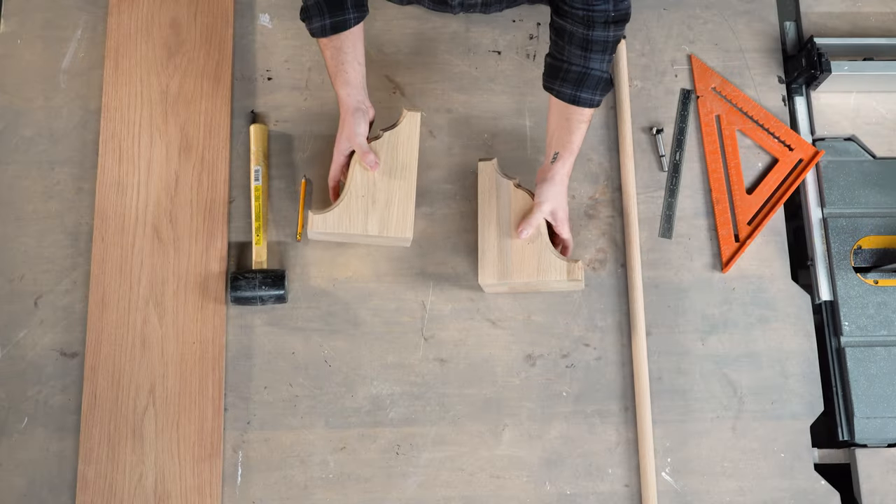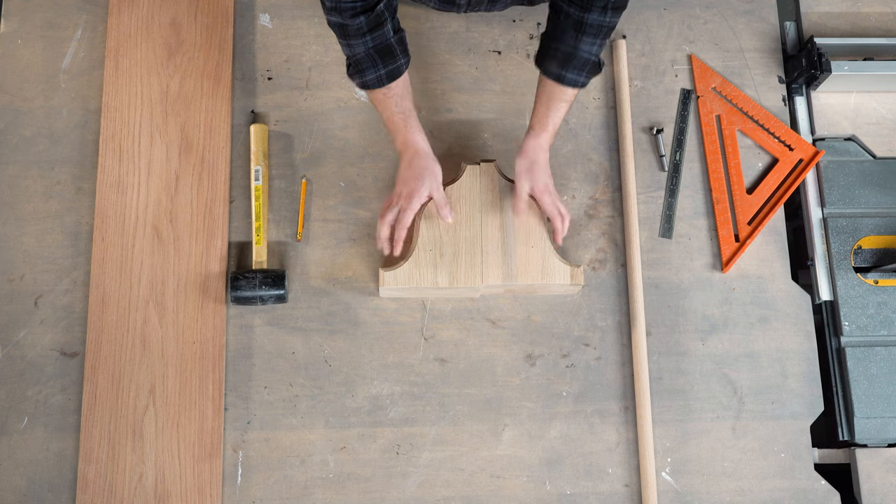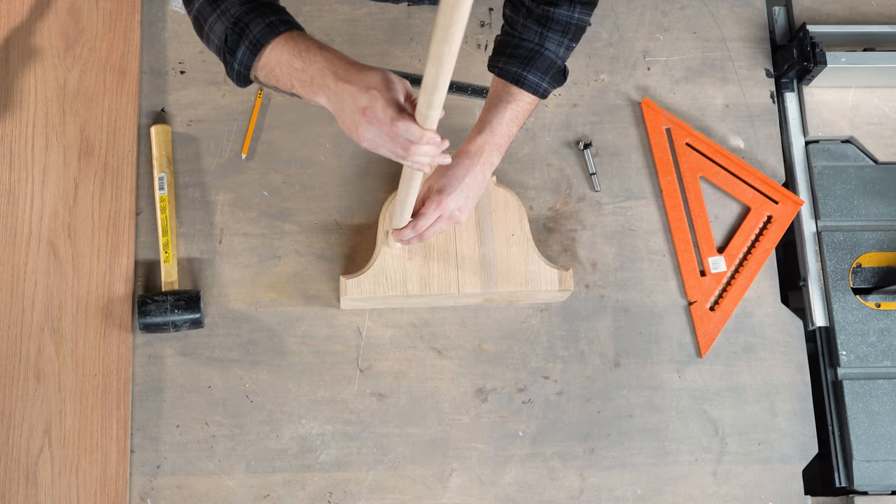For this project, we're using the Blue Ridge bracket in Red Oak, part 892093. For more information on these brackets, be sure to check out the link above.